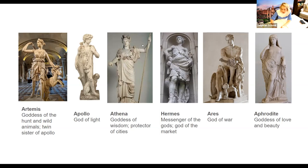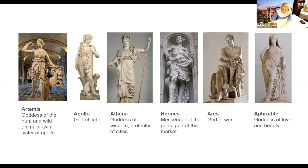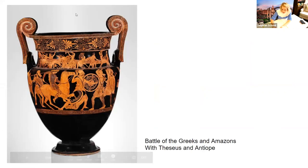There's also Ares, god of war, and Aphrodite, goddess of love and beauty. Yes, Hestia was also goddess of the hearth — this is just an overview of all the things these gods and goddesses were associated with. And Apollo is also god of music. Now let's start talking about Greek art.